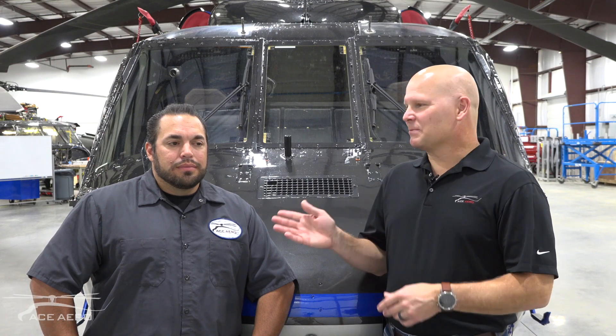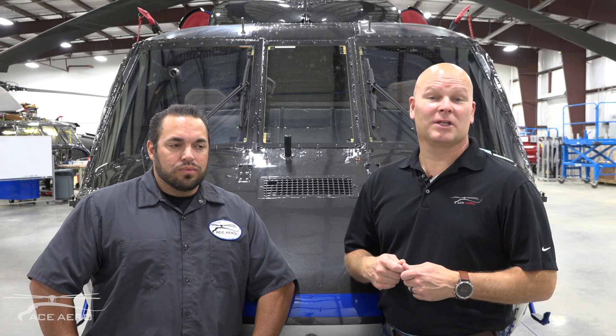Hey guys, I'm Tracy Stapleton. This is Mike Vasquez from Ace Aeronautics, and today we're going to talk to you about the electro-optical sensor mount that we've built for the H60 Blackhawk.